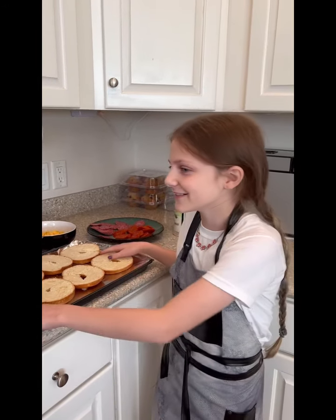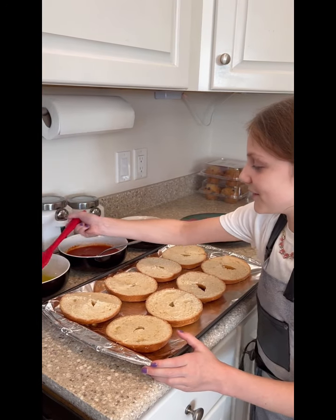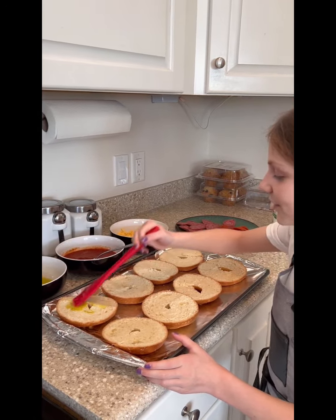Hey everyone, welcome back! Today I'm going to be teaching you how to make my favorite pizza bagels. The first thing you need is olive oil — your favorite olive oil — and you just put it on your bagel.